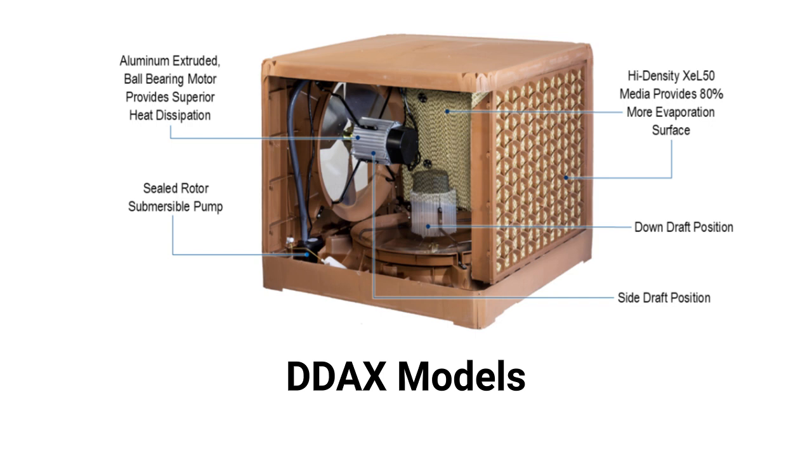The coolers use a two-speed direct-drive axial fan, which is quieter and more efficient than belt-drive motors, and they have high-density media for improved cooling capacity.